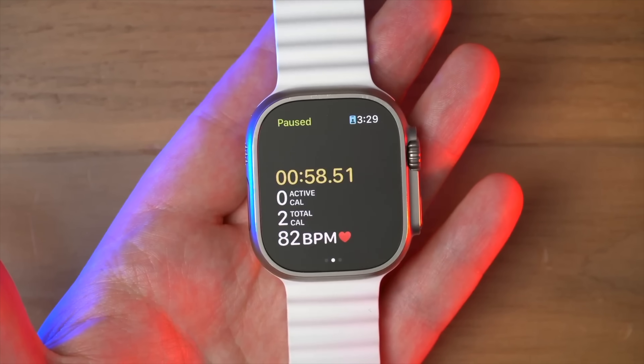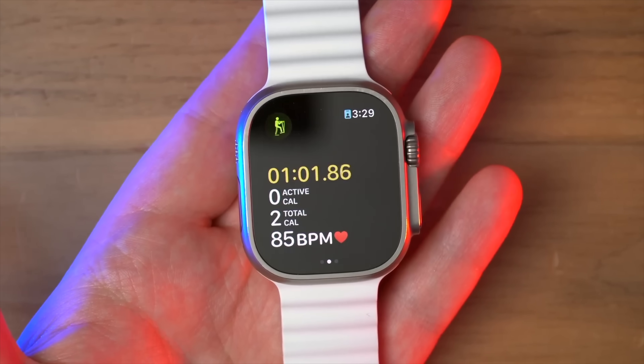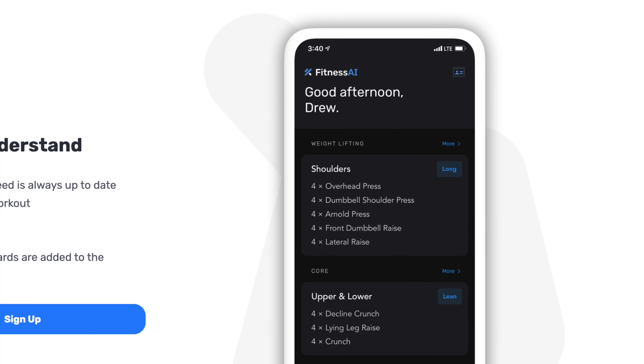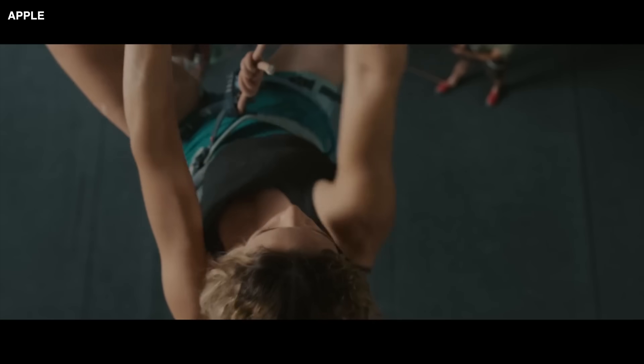That brings us to health and fitness tracking. A lot of people buy this just for that, and while I'm not that person, I still use this when I'm working out — when I hit the gym, it's with Fitness AI, which has an Apple Watch app. In terms of the built-in sensors and health tracking straight from Apple, I turn off the standard reminders and win an award every now and then without even realizing it. It's as effective as my other Apple Watches at trying to motivate me to be more active.